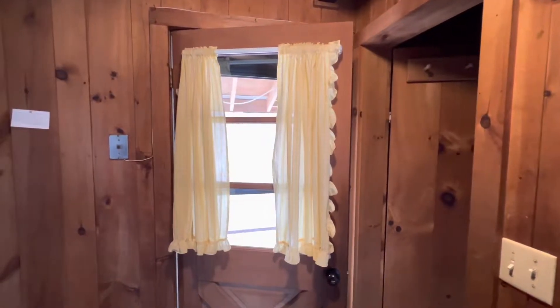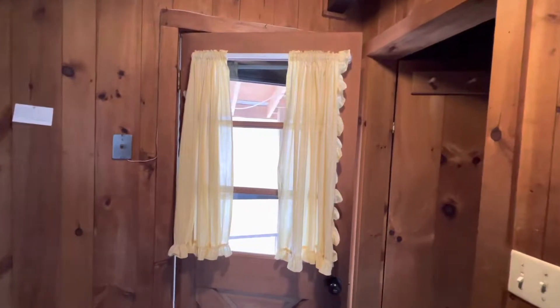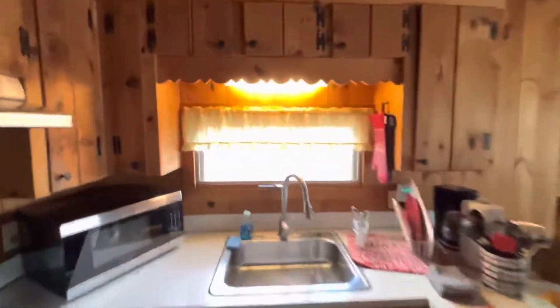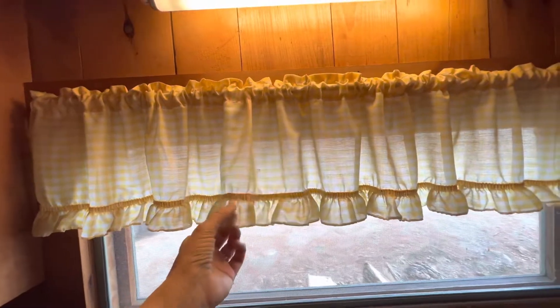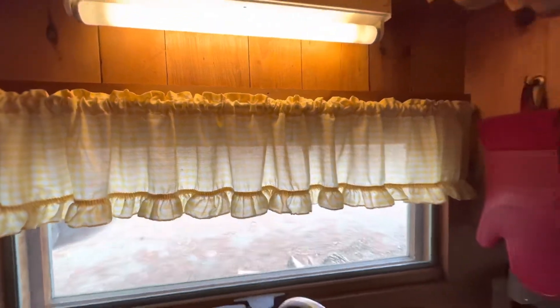Here's the curtain situation at our Airbnb in New Hampshire. This door has a 36-inch window with old granny curtains that have stains on them - they look ridiculous. This kitchen window I couldn't do much about because it has a nine-inch tier, and nowadays tiers are 14 or 16 inches, so I'm going to leave that one alone.